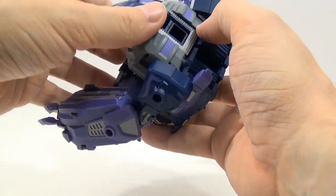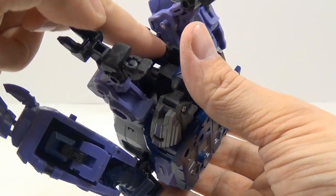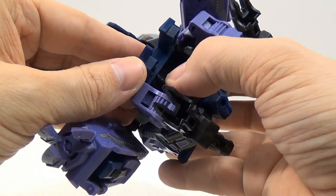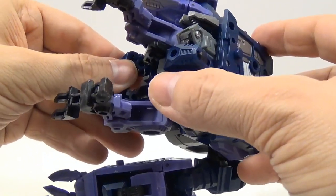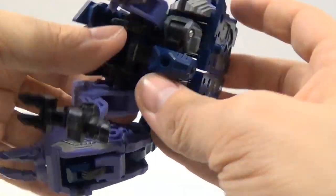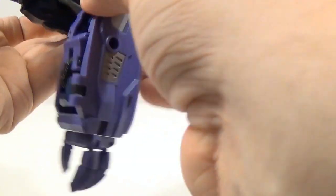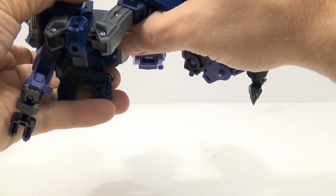There are two tabs that clip into the back, and then two tabs down here that go into the crotch plate. You can pull those apart and see the tabs — they clip into the holes in the crotch plate. Once you untab those, the easiest thing to do is just accordion out the legs so everything comes out like that.